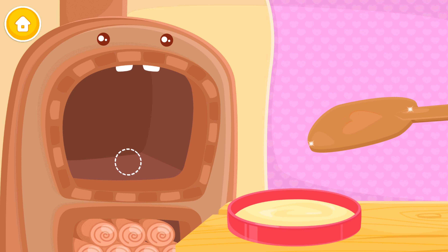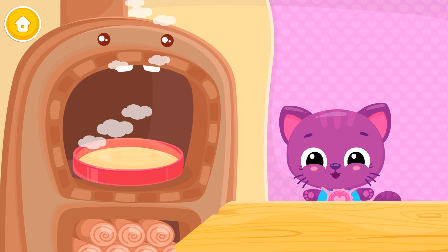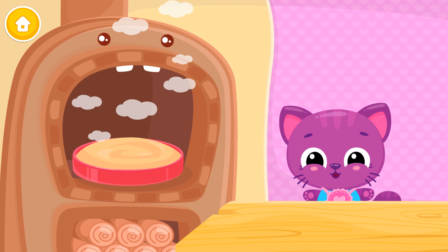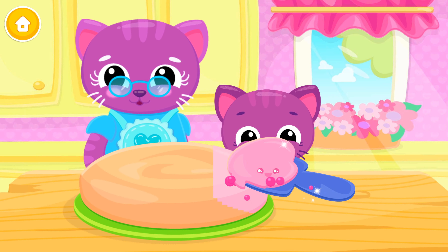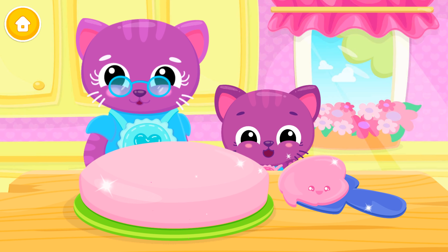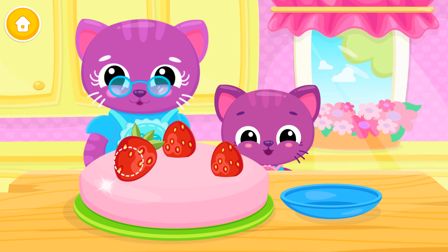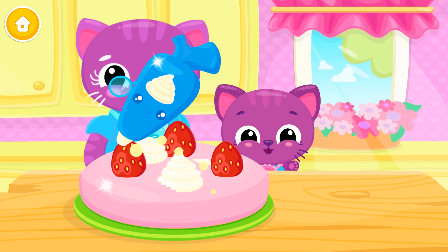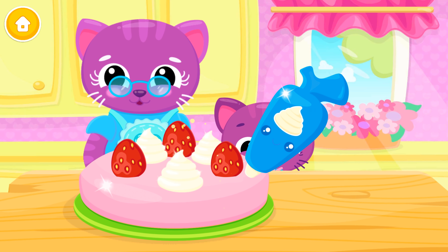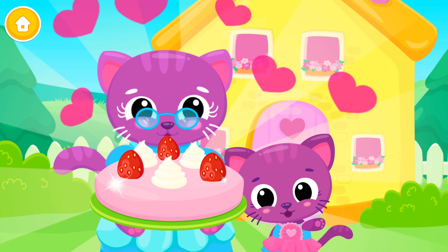Put the tin in the oven. Smells good! Great! Now add the frosting. Top it with some fresh strawberries. Add some cream, please. Yay! Wow! You look delicious! Good job!